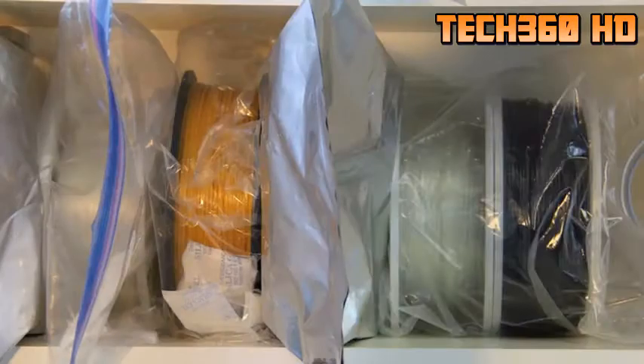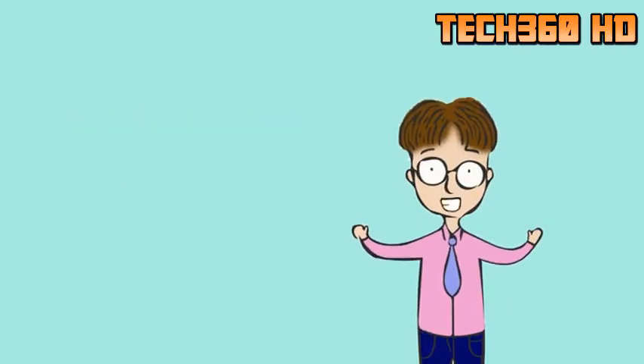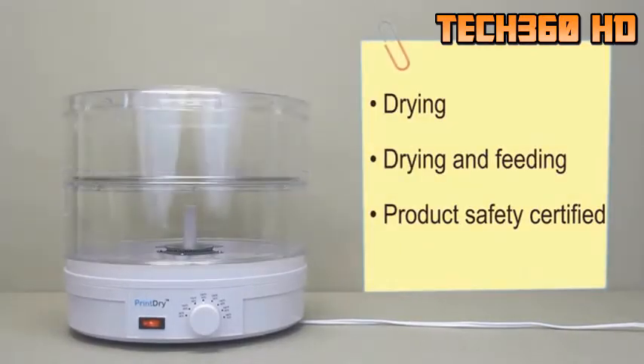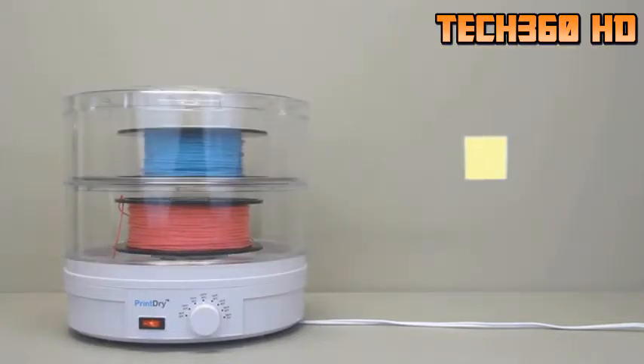So what can we do with a wet filament? After many years of having a moisture problem for in-house 3D printing and many attempts to solve it, we have finally come up with a powerful solution: the Print Dry Filament Dryer. A Print Dry unit can be used to dry the filament and feed the filament into a 3D printer at the same time.